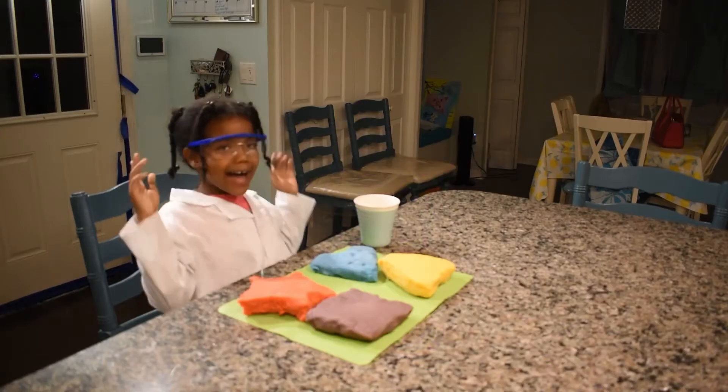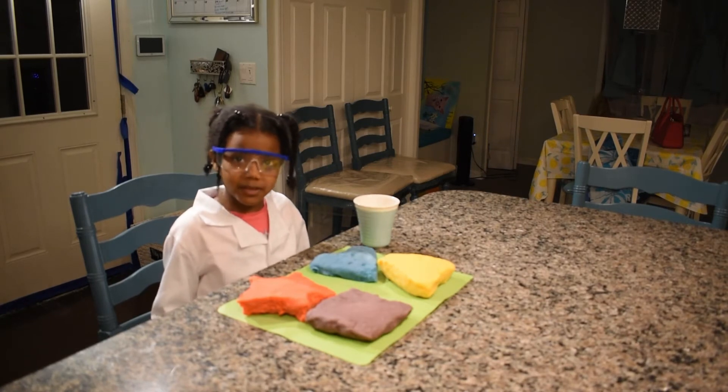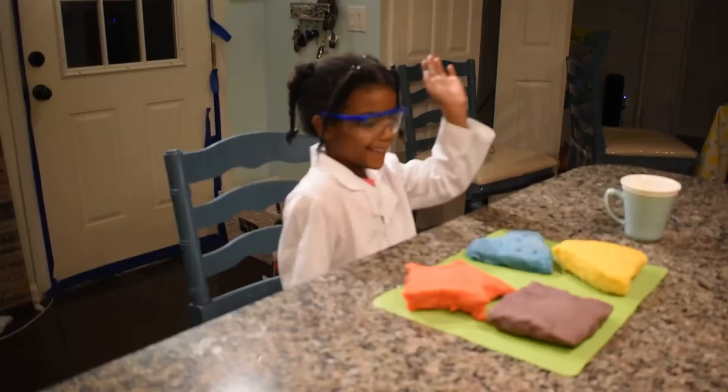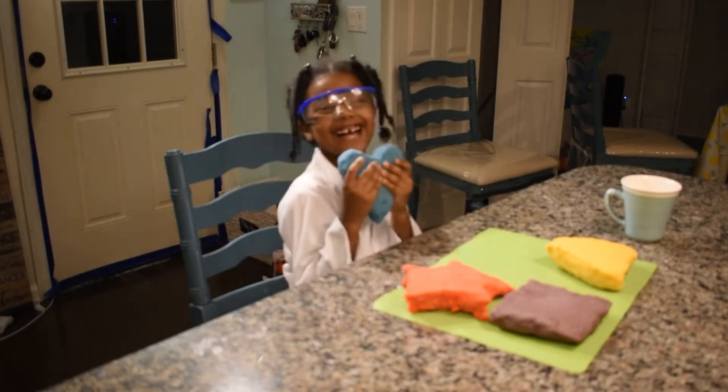What did you learn? I learned that you should use the right measurements so the science experiment doesn't turn out wrong. Good job! So these are the shapes I made. I made a heart because I love you.